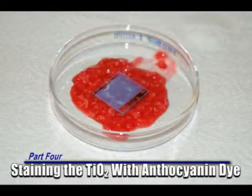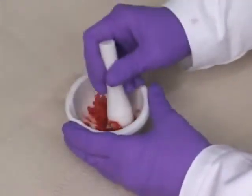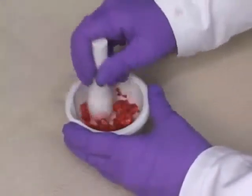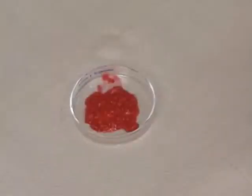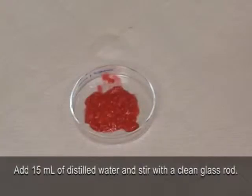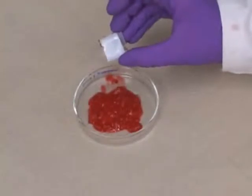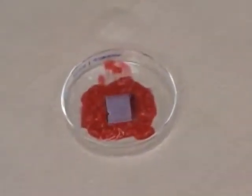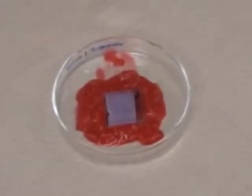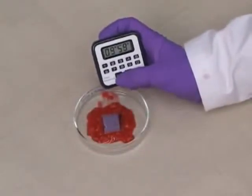Part 4: Staining the Titanium Dioxide with Anthocyanin Dye. Step 1: Use a clean mortar and pestle to crush 3 to 4 berries. Transfer the crushed berries to a petri dish. Step 2: Add about a tablespoon of distilled water to the crushed berries and stir with a clean glass rod. Step 3: Place the slide face down into the berry mixture so that the titanium dioxide coated section is submerged in berry juice. Step 4: Let the slide soak in the juice for 10 minutes.